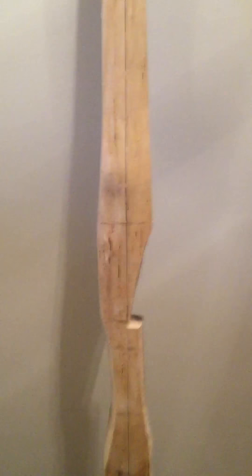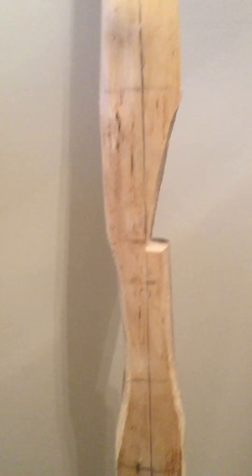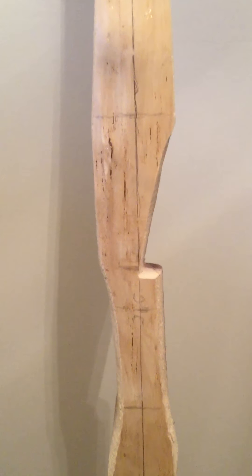That's the upper tip. We're looking at the back of the bow. There's the sight window. I'm still shaping everything, and there's the bottom of the bow. That's what the back looks like. I'll be narrowing the tips as I go along and working on the handle, the sight window, and the fade outs and all that.